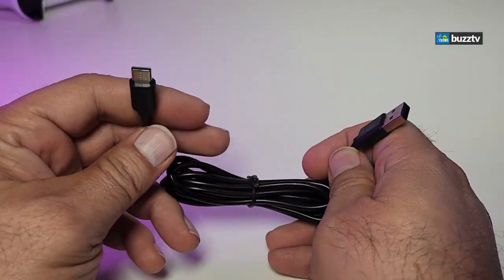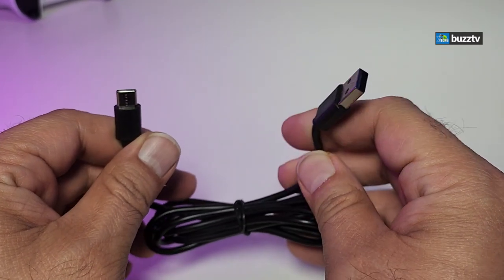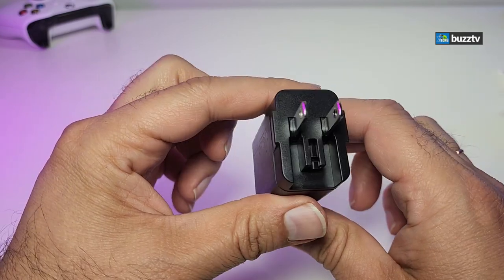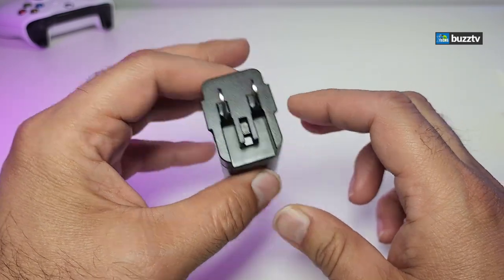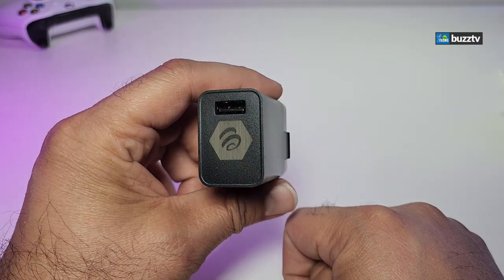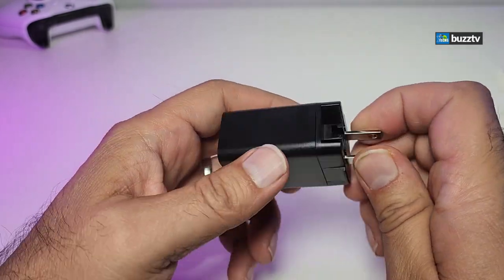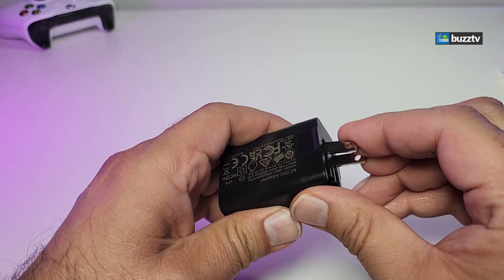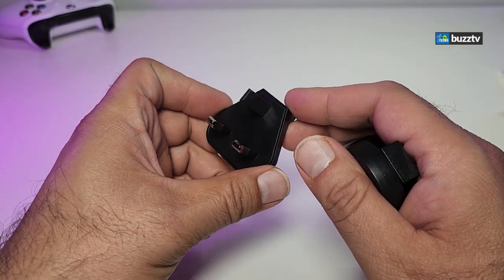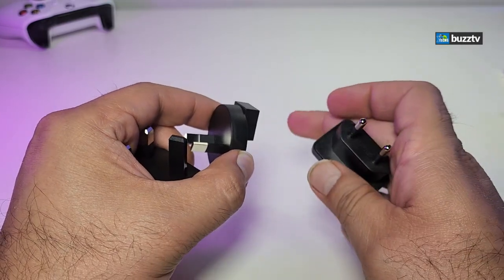It comes with a power cable — one side is USB Type-C, the other side is USB Type-A 2.0. The power adapter is created for Canada and the United States — 5 volt, 2 amps — with their logo on the side and a USB Type-A connection. It also comes with three different prongs created for different parts of the world.